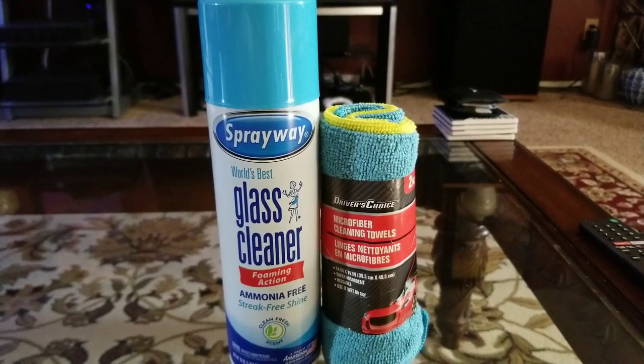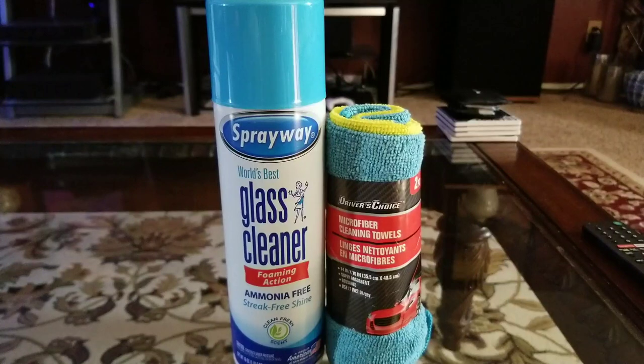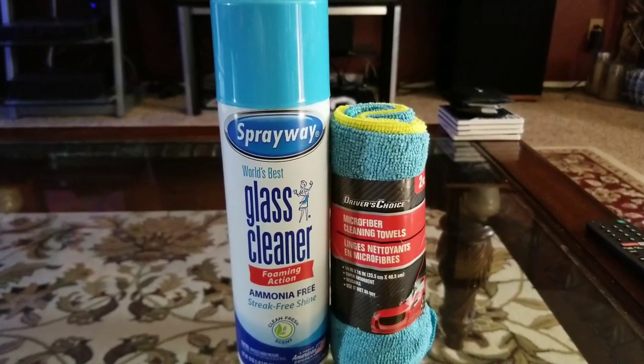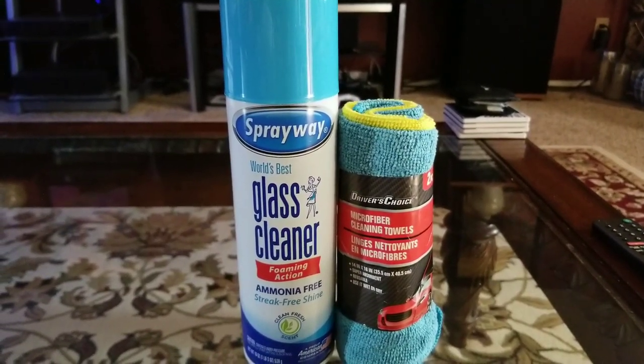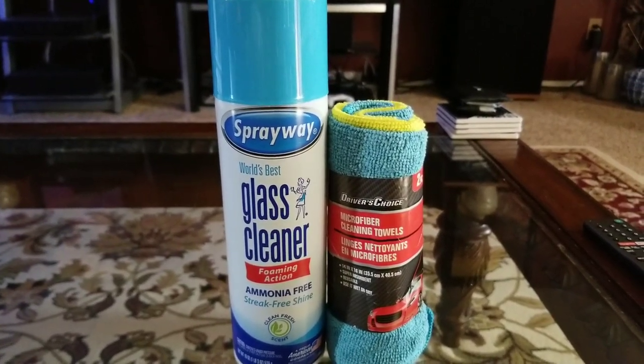You could go to Dollar Tree, Kroger, King Soopers, Safeway, or Amazon — they all carry Spray Away Glass Cleaner. They also make it in wipes. Please like and subscribe, you guys have a good one.